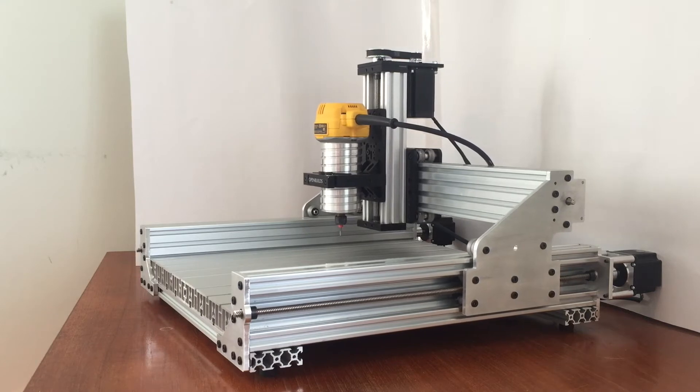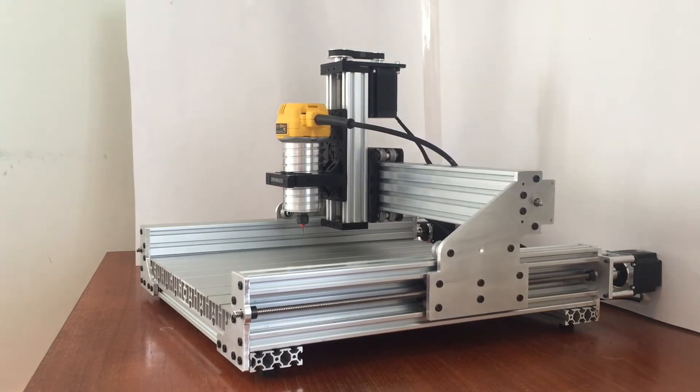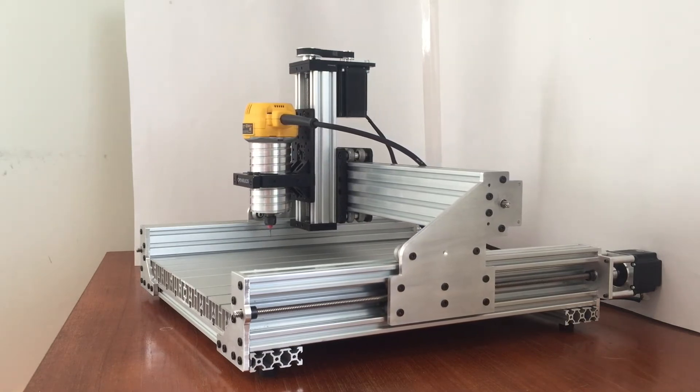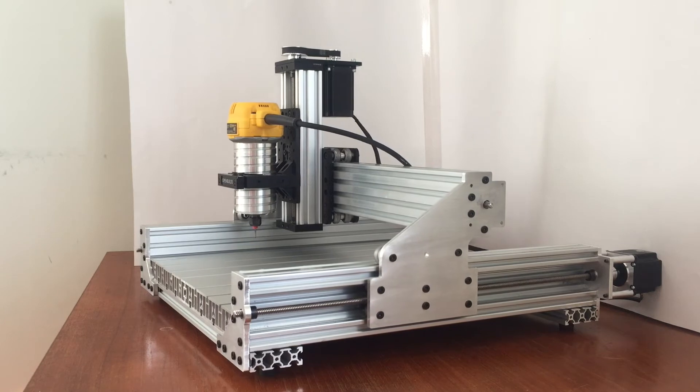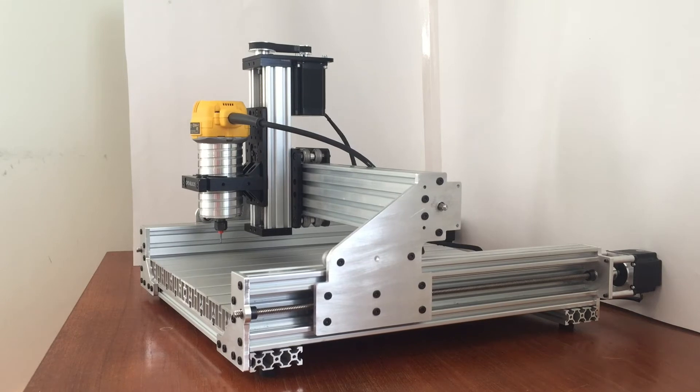This router uses three 500 millimeter C-Beam actuators from OpenBuild's parts store. Its work area is 320 millimeters in X, 340 in Y, and 50 in Z.